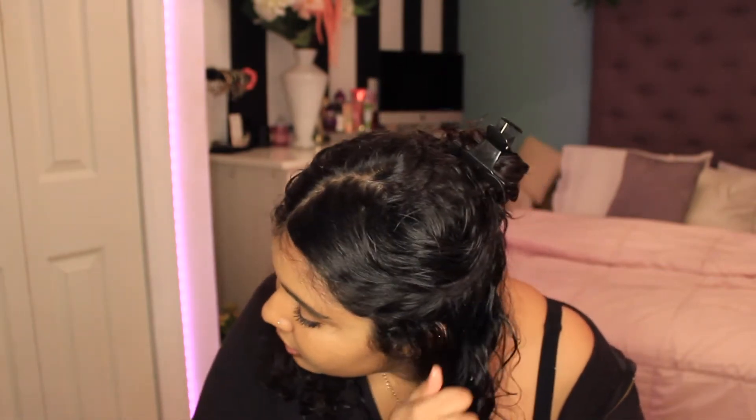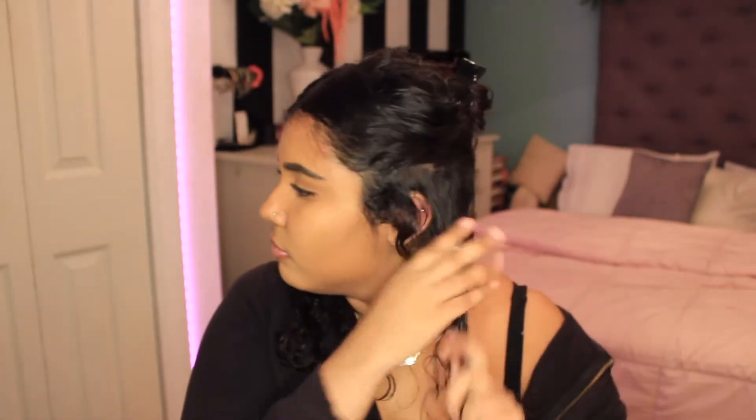Something I like to do is separate my hair into sections so the products can be distributed evenly and I don't miss any pieces. I recommend applying everything on wet hair. After the leave-in conditioner, I go in with the Jelly Soft Curls.